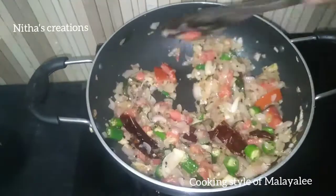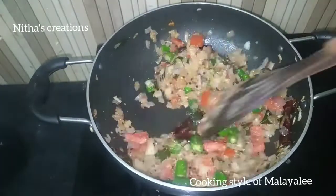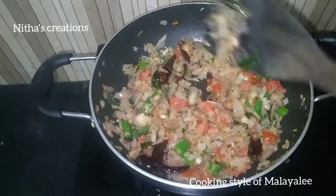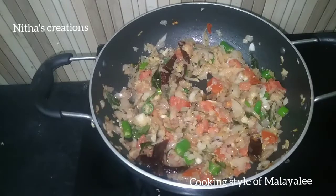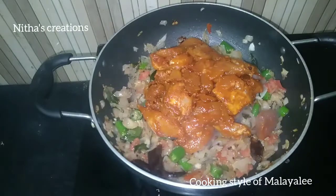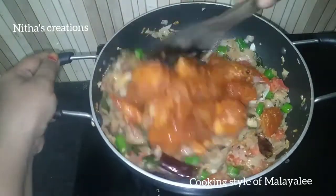Ginger garlic will be added in about 10 minutes. Now add the chicken into the marinade and let it sit for about 5 minutes.